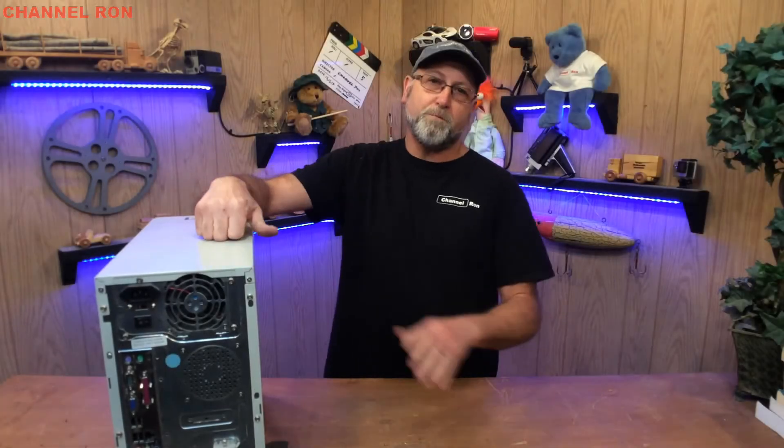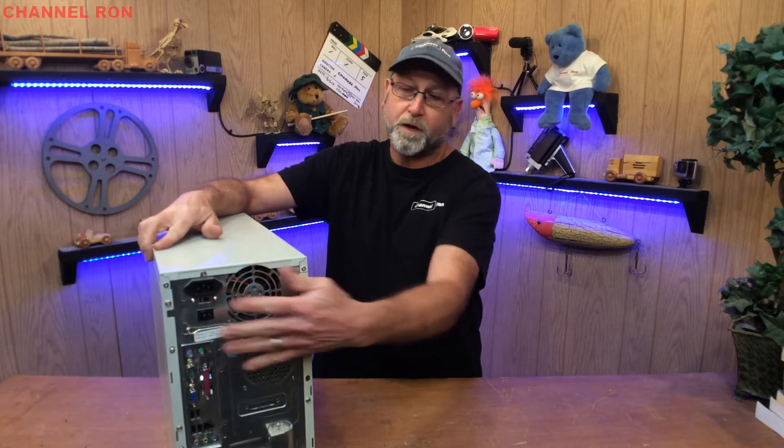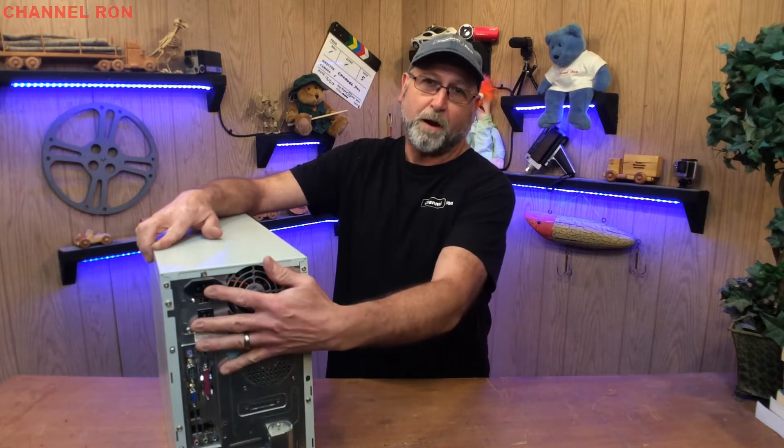Welcome back to Chinneron. Today I'm going to show you how to build yourself a real basic power supply using an old computer power supply. If you're into projects and you need some voltage anywhere from 3.3 volts all the way up to 12 volts, you can get that by just taking apart an old computer that you may find on the side of the road and taking the power supply out of it.